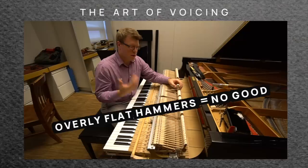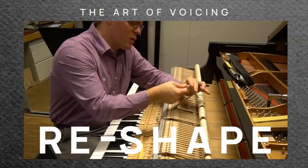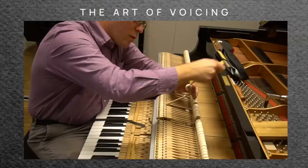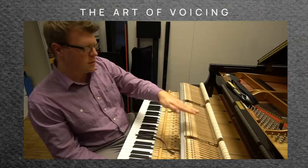When you have the hammer that strikes the string, the flatter it is, the more issues you probably have with tone. It's not very clear, you don't have dynamics, and a lot of times it becomes pretty harsh. One of the things we do is reshape the hammer. We use either strips of sandpaper or files, and we're removing felt in order to restore the original shape of the hammer, because it's been distorted through playing. The hammer needs to be flat so that when it strikes the strings, it hits all three strings.